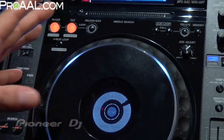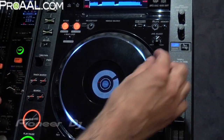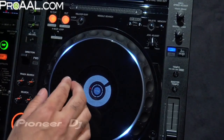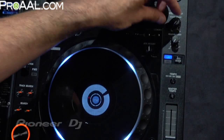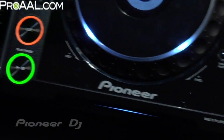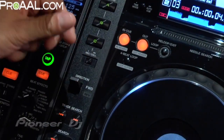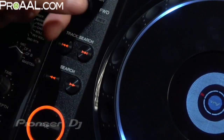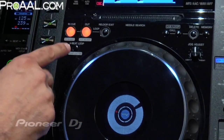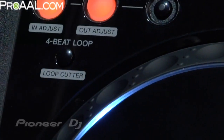Getting to the features, the layout is the same as all the CDJ 1000 through Mark III — you've got your loop on the top left, jog feel adjust which lets you adjust the feel of the jog wheel, touch and brake adjust, and tempo slider. The hot cues still number three, but the buttons are a lot bigger and easier to use with more real estate. Direction forward and reverse, play and cue are the same. There's also a cool new 4-beat loop cutter — it lets you loop music in a 4-beat loop with the touch of a button, and you can cut the loop in half by hitting the button again and again.